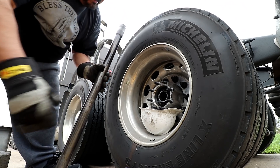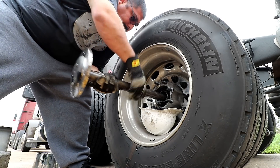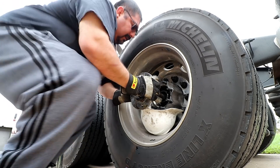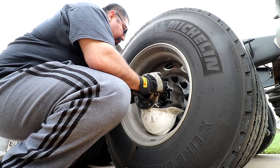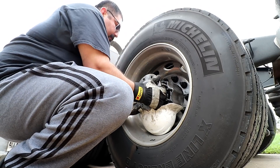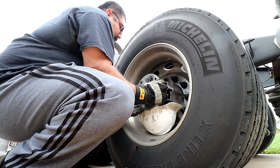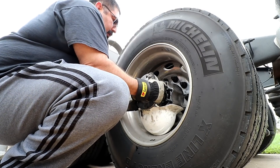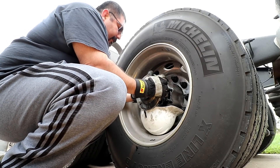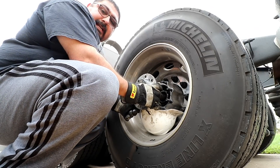Let me try to put it back in there again. There are some very fine little threads on it. I don't think I was supposed to go this far with it. Not good, not good guys.